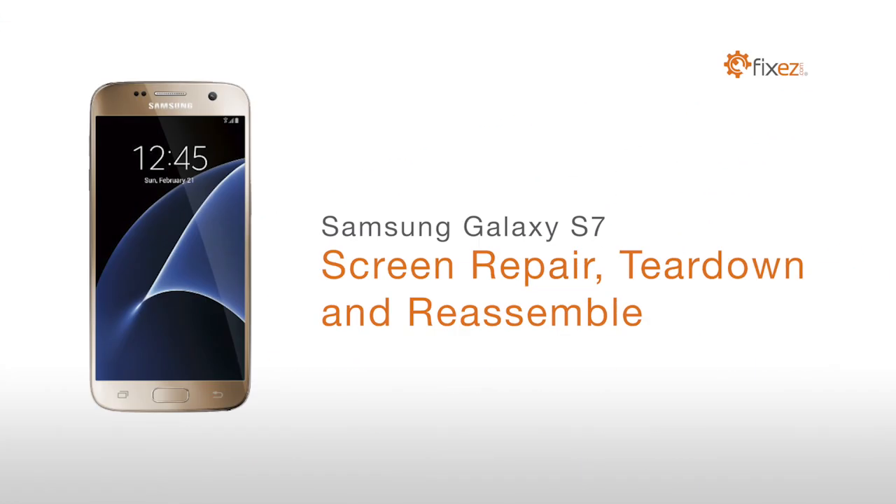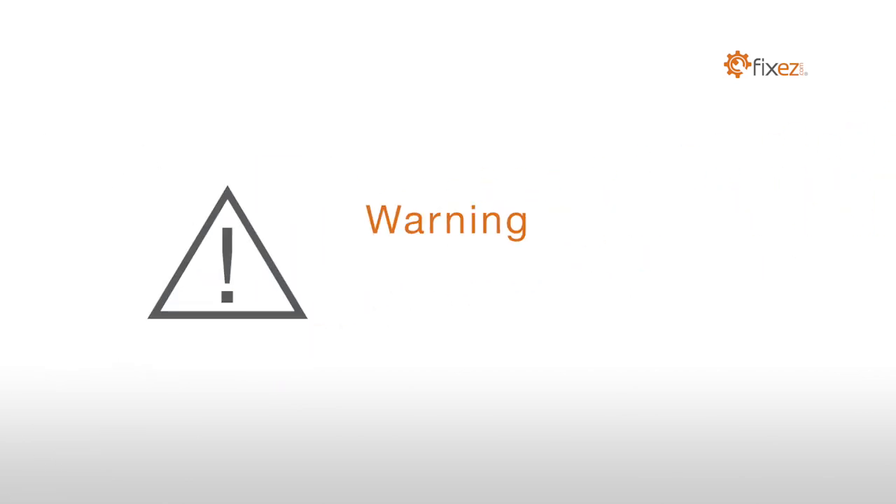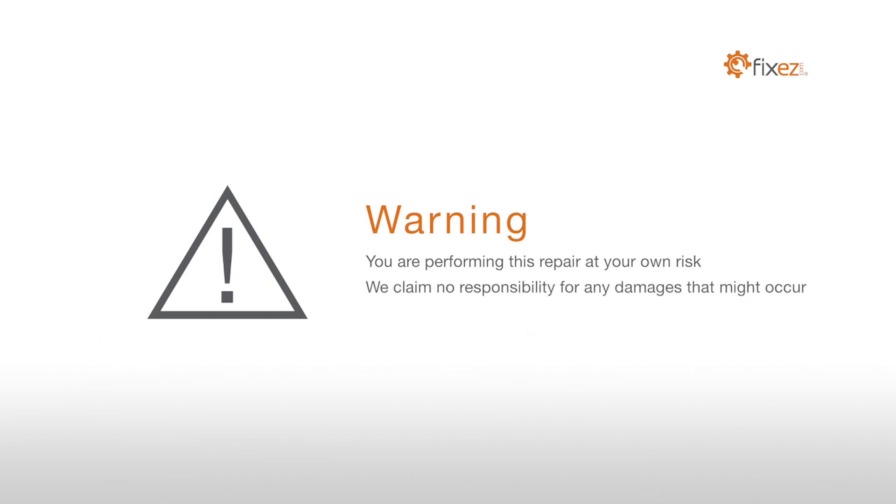Samsung Galaxy S7 Screen Repair Teardown and Reassemble. Warning! You are performing this repair at your own risk. We claim no responsibility for any damages that might occur.